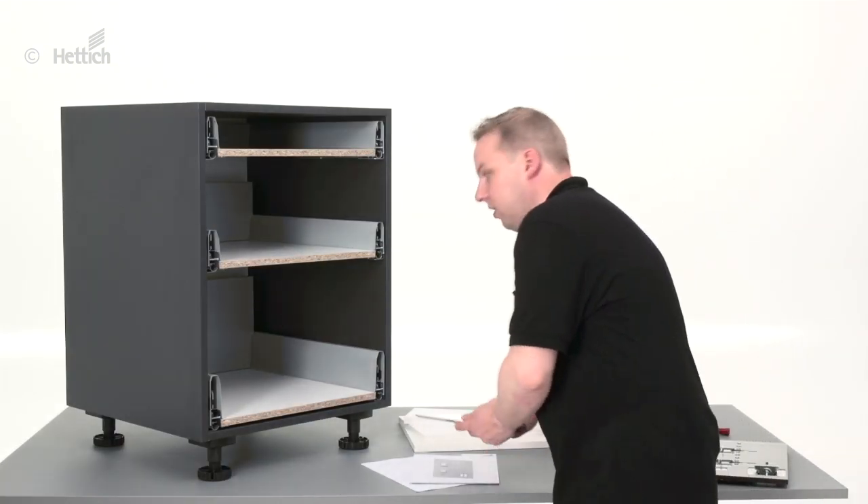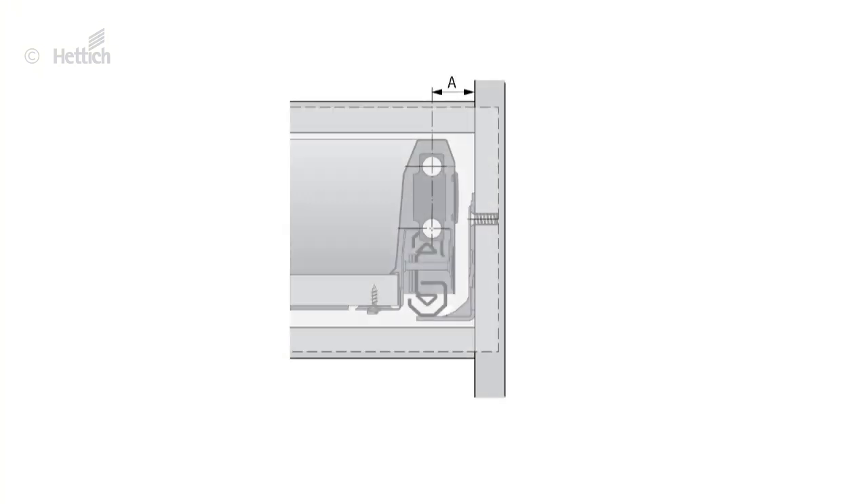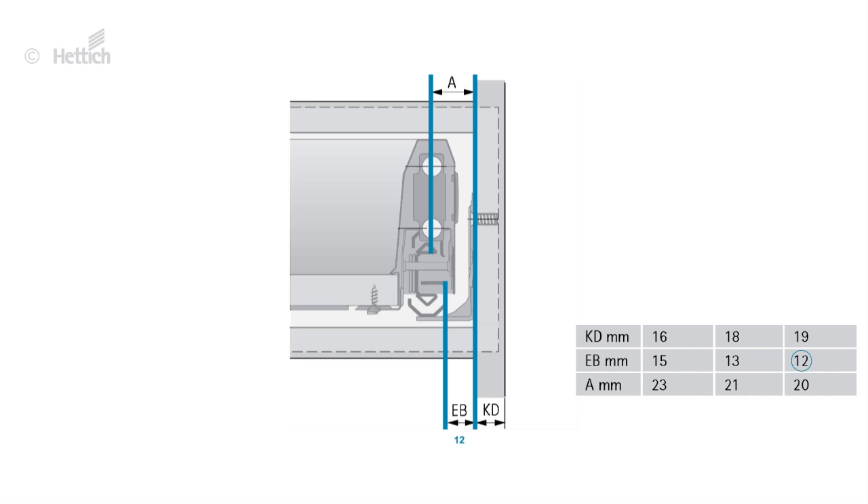The figures given in the catalog help to find the correct setting. The distance between the mounting position of the front panel connector and the side of the front panel is named C. In this case the installation width EB is 12 mm, A is therefore 20 mm.